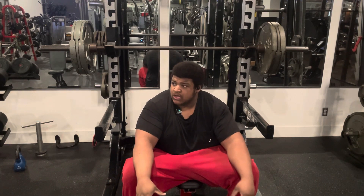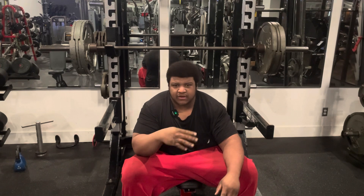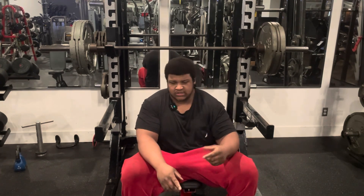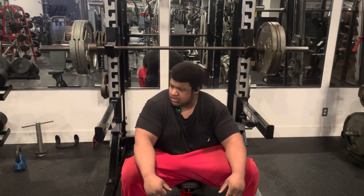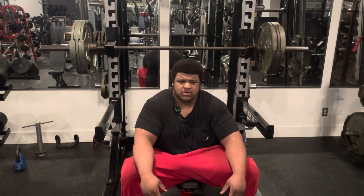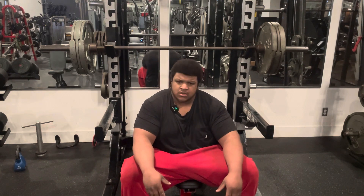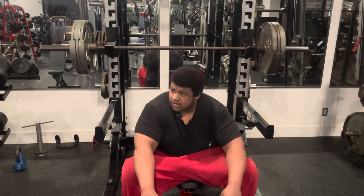I feel good — I did all four. After the military press I finished all the workouts so I can be fresh. I'm going to start doing that before my benches — finish my other workouts so my arms be fresh, nice and warm. I feel good right now.